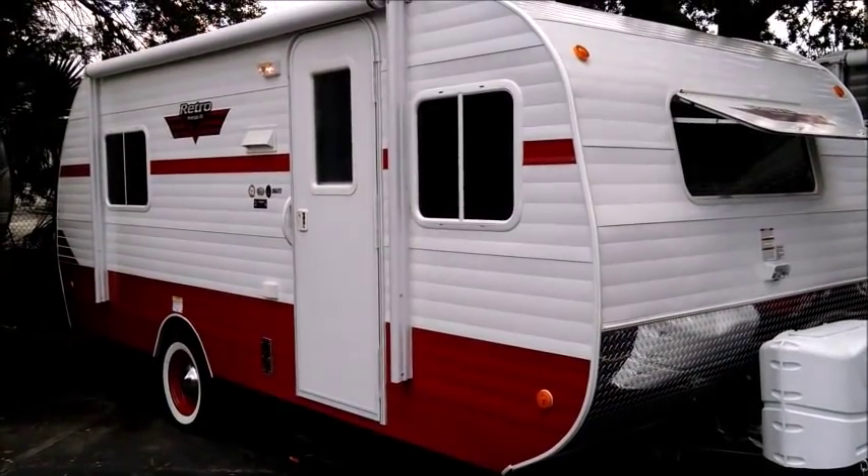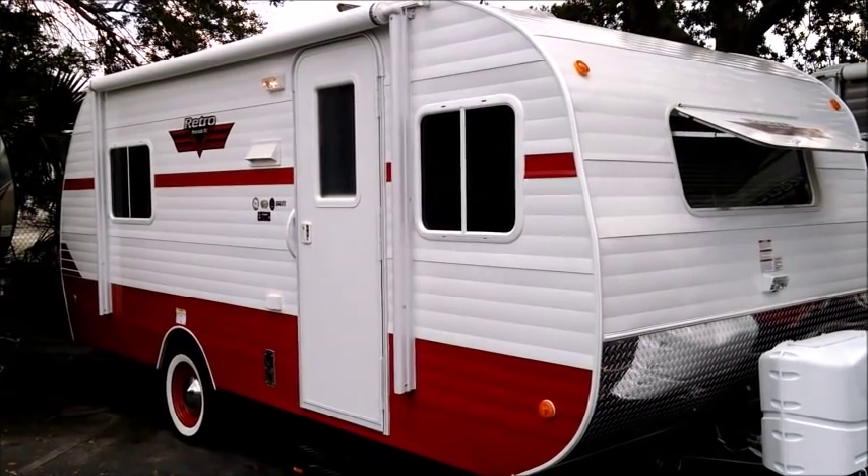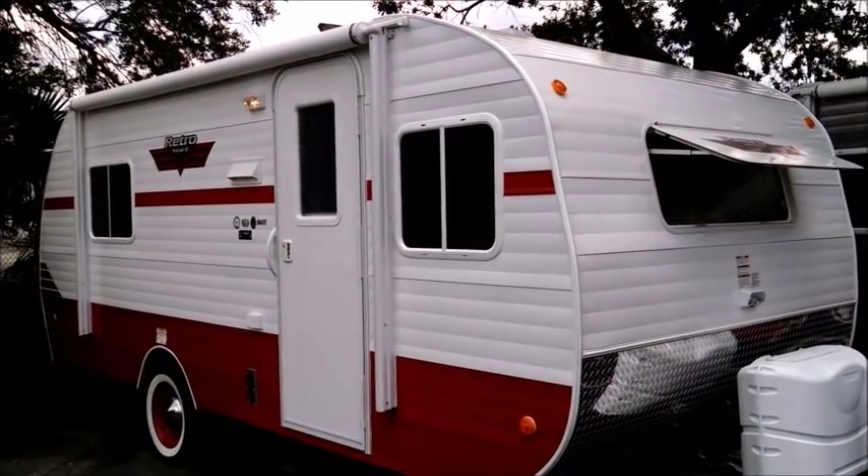Hello and welcome to Tropical RV Sales. Today we're taking a look at this brand new Riverside RV Retro, model 179 SE.